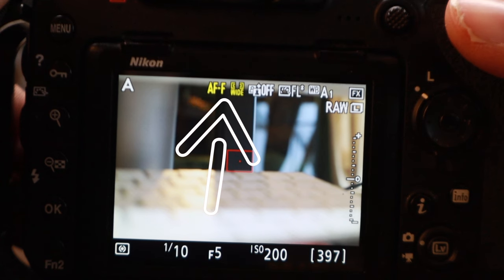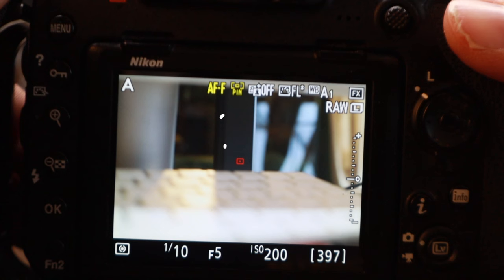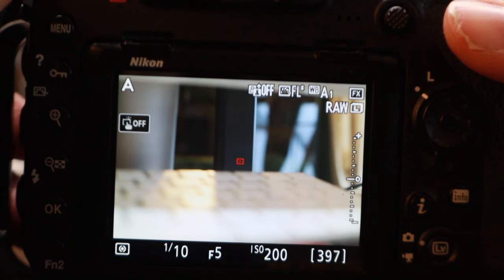Put the old glasses on — it says AF-F PIN. Now you're in it. You're going to use the multi-selector or the touchscreen to set your focus point. Once you get your focus set, you can zoom in using the zoom-in buttons to make sure you're tack sharp, then take the picture. Whether you're shooting landscapes, portraits — especially when you want tack-sharp eyes — architecture, macro, basically all types of photography, the point is to be tack sharp exactly where you want to be.